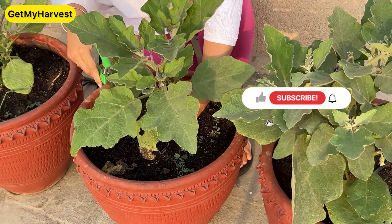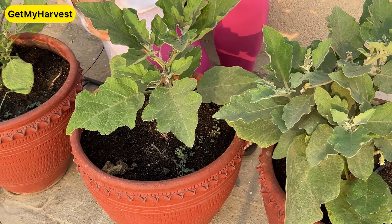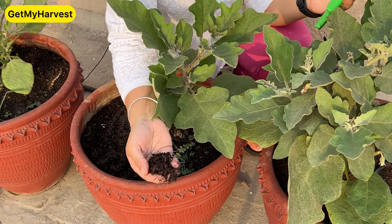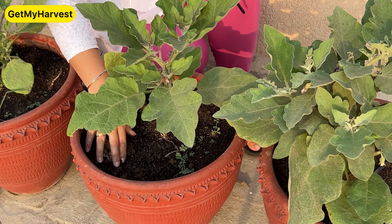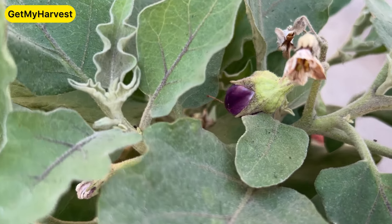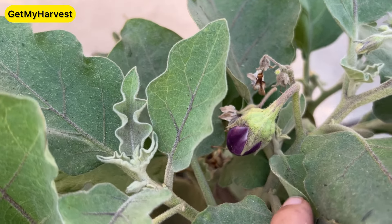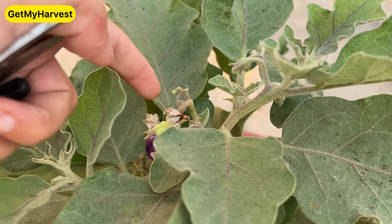Now here, the brinjal flower is in the middle of the plant, that's why I removed it. What is in the middle of it? You need to understand that the brinjal fruit comes in clusters. As you can see here, when we see three or four flowers, there is only one brinjal that develops. The others will dry or grow. So the brinjal is growing.